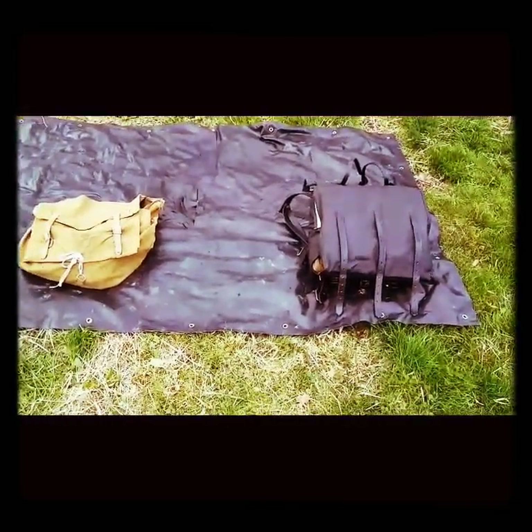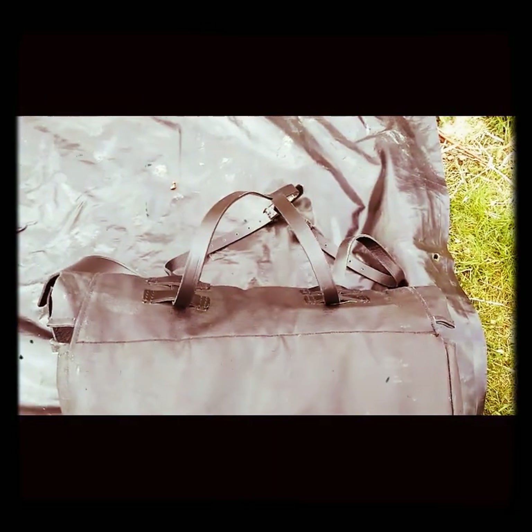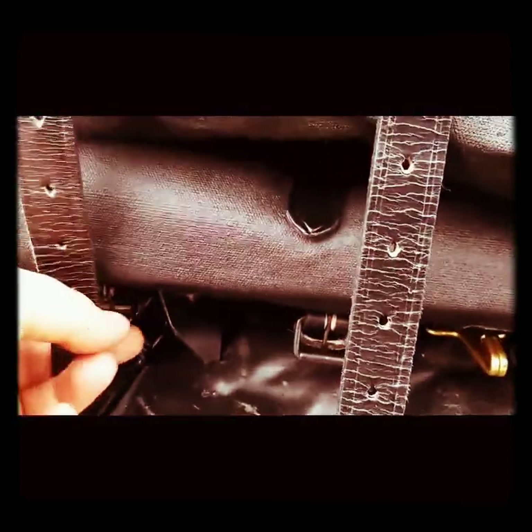Let's start with the outsides. Here we have the American Civil War knapsack. Blanket rolls on top, blanket straps on top for your blanket or greatcoat, whichever you prefer. Going down, we have three more straps which tightly secure the knapsack all together via these three buckles.